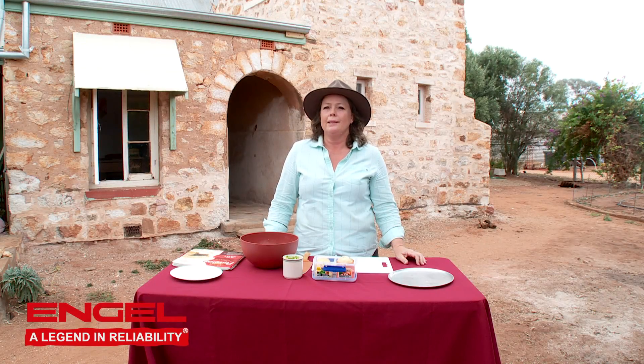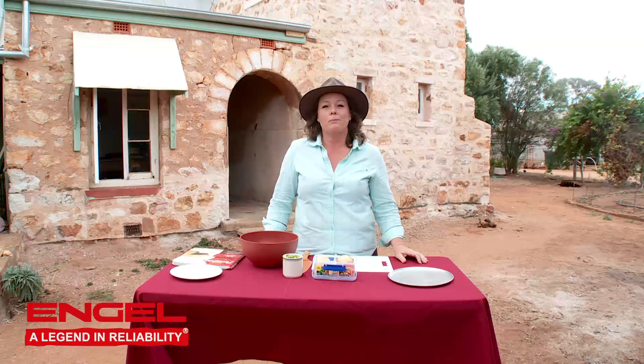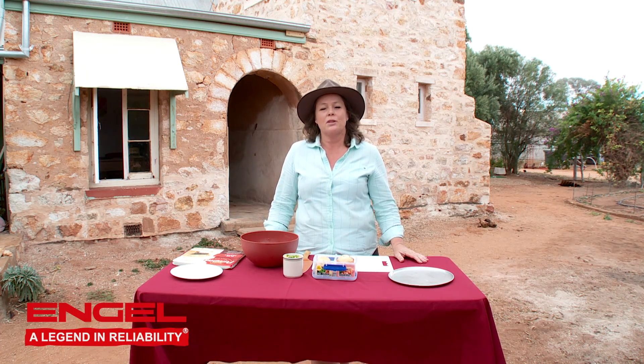Hi, everybody. Welcome to Malangata Station Homestead. I'm going to be cooking you some pasties today. I cannot go past the bakery without having to have a pasty. Forget the pies — it's always got to be a pasty for me. So I'm going to show you how you can make your very own pasties in the camp oven.